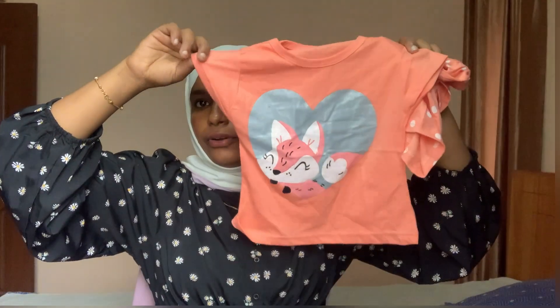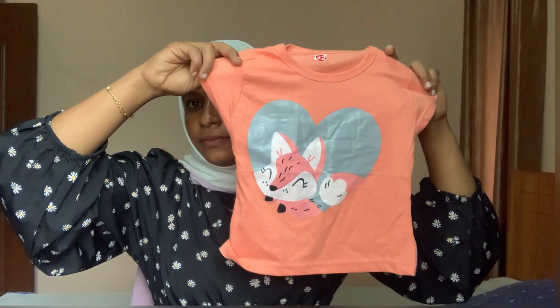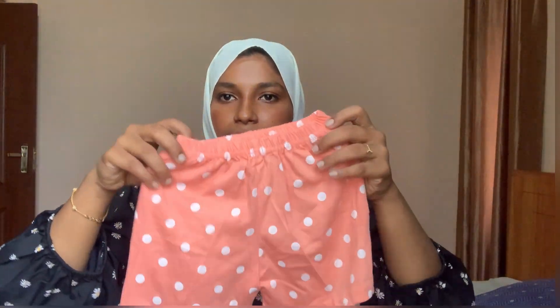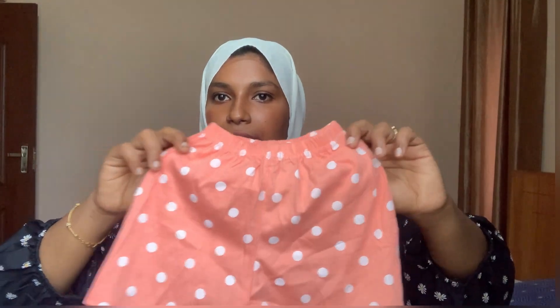This is an orange shade dress. This is a top — you can see it on the front in a very different color. This is a green shade. This is also a brown shade.